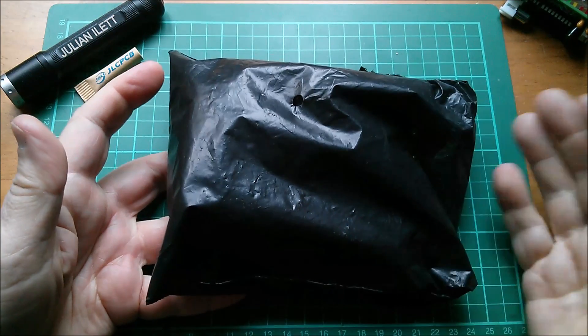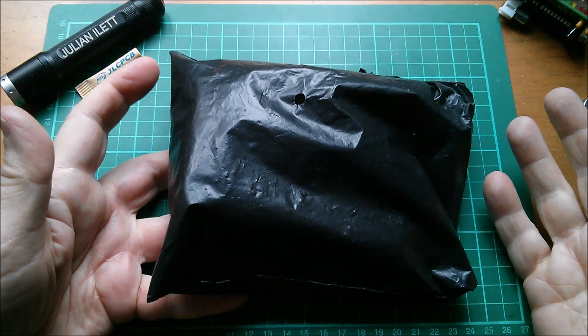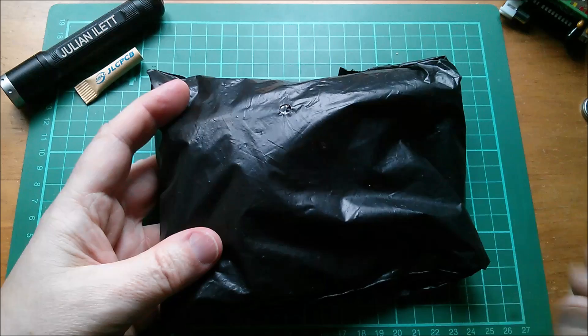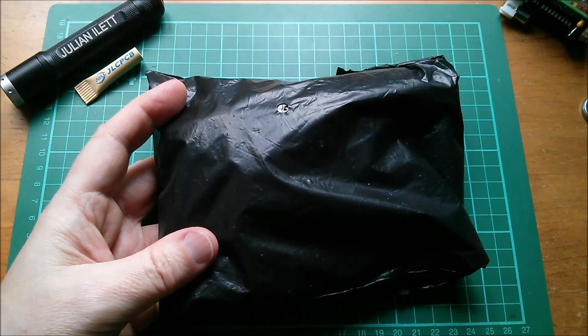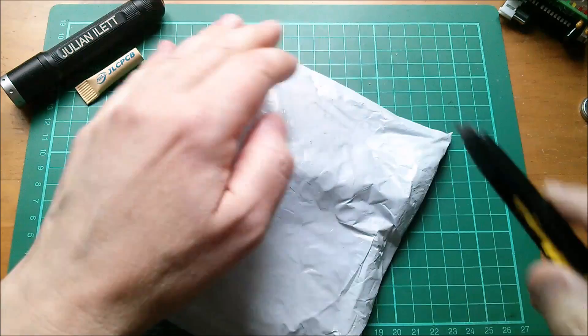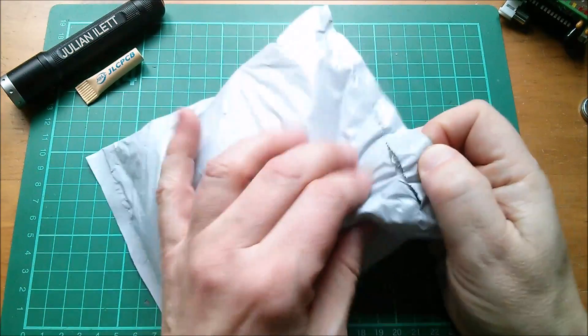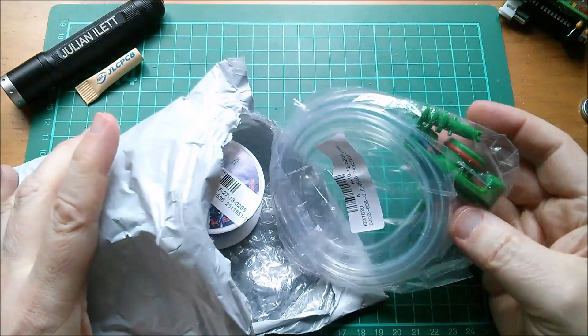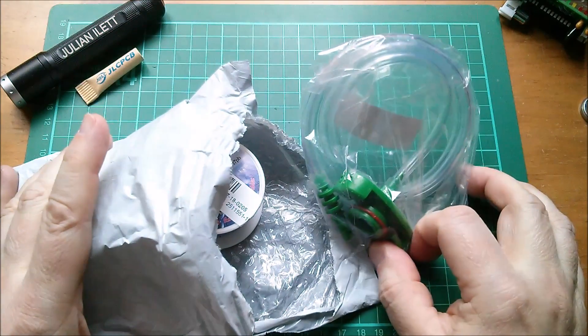There's another package I'm not even going to open because I'll get a thousand comments about it and I don't want to answer them. Moving on — this package is from Lucky Warm, it's another multiple-items package.